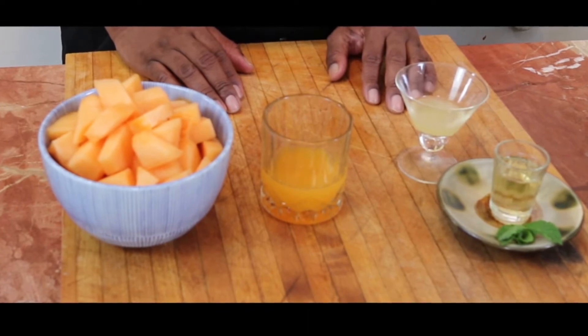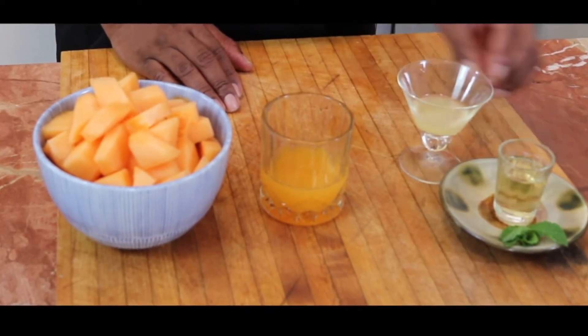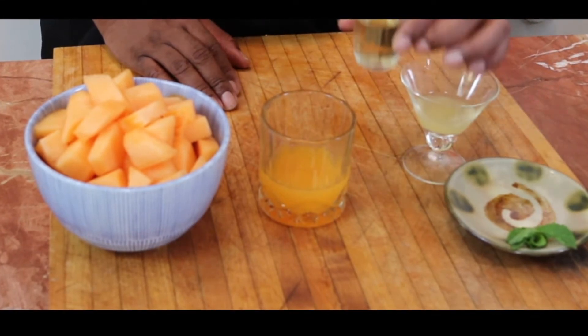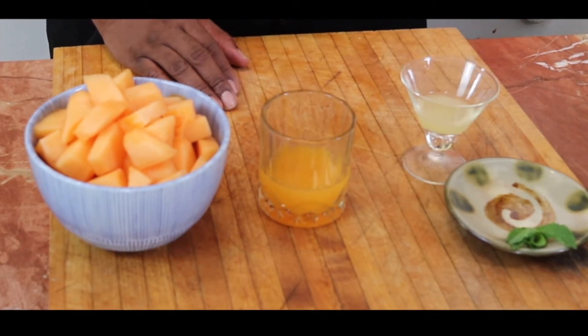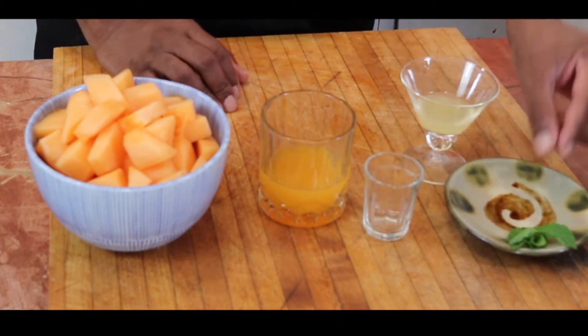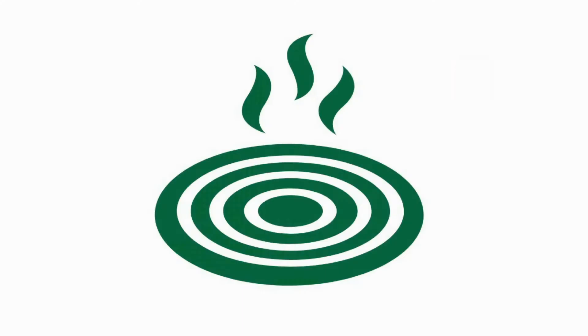Juice from one lime, freshly squeezed, vanilla vodka with a little cinnamon, and a little mint for garnish.